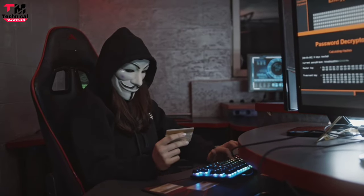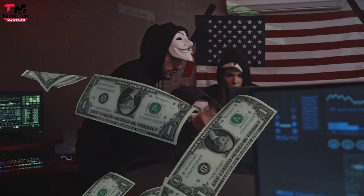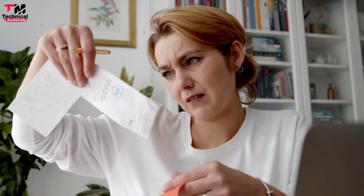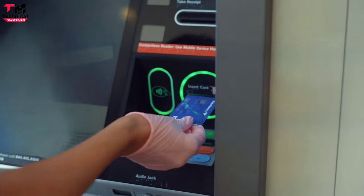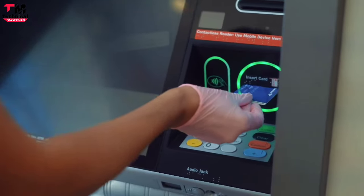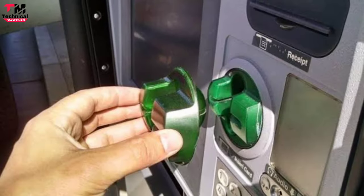This method works using a software or hardware electronic device. की मदद से आपकी जो details है वो चुरा ली जाती है, और बिना permission के आपके account से पैसे निकाले जाते हैं। जब आप ATM में जाते हैं और card swipe करते हैं, जहाँ पे आप card लगाते हैं उसे card reader कहते हैं। Fraudsters उस card reader की जगह पे अपना card reader लगा देते हैं।